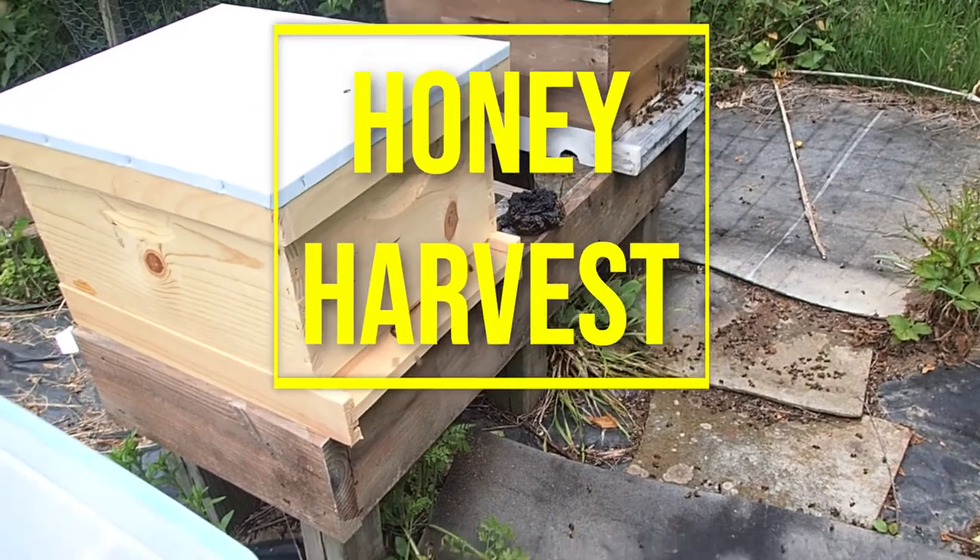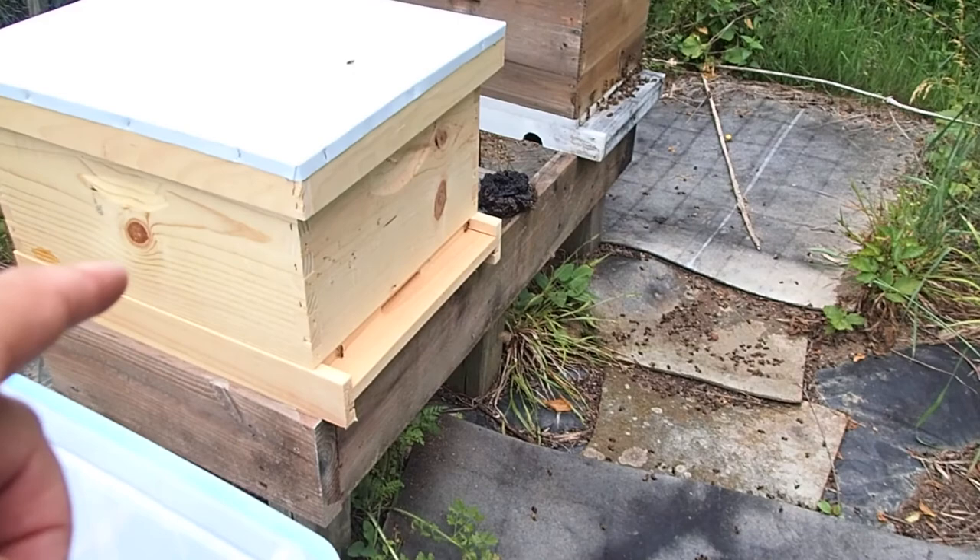Today we're going to take a look inside of our new hive right here. This is the one that we placed our queen in with the swarm. You can see right now the bees are going in — that's a good sign.